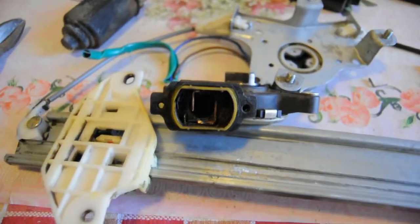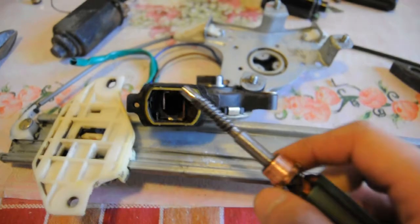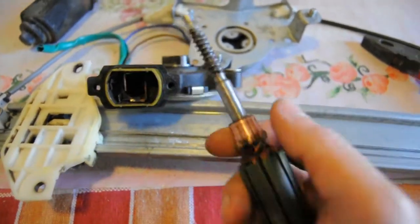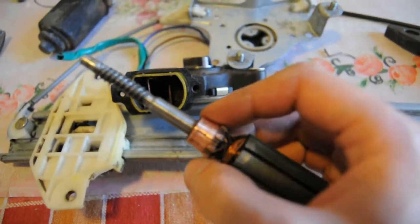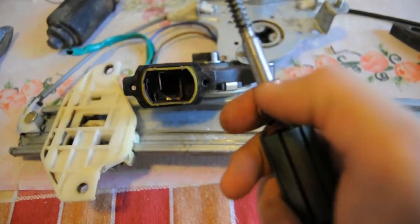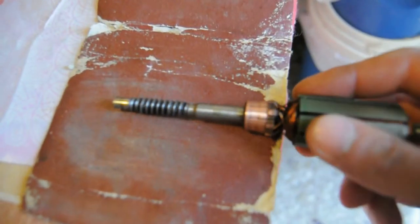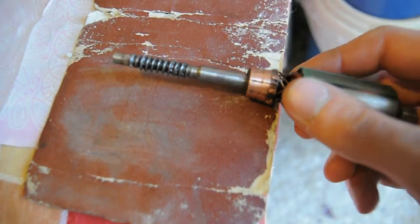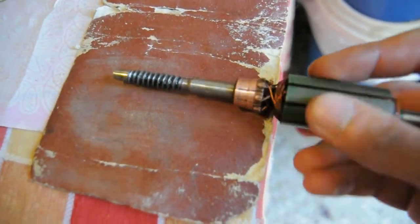The third case is that regardless of the brushes' condition, the rotor might have damaged itself on the contacts. This is the motor rotor which I fixed — it was badly scratched, so I put it on a drill and started turning it while sanding the contacts with sandpaper. The whole procedure was looking like this.